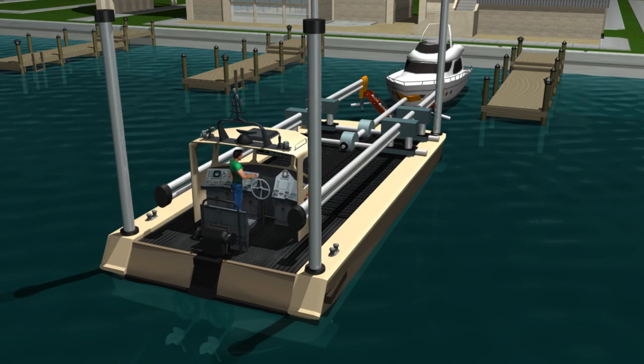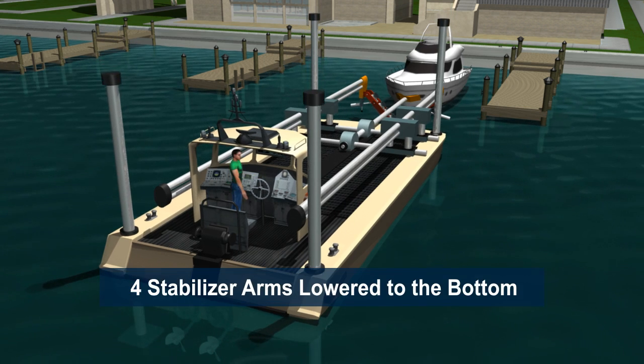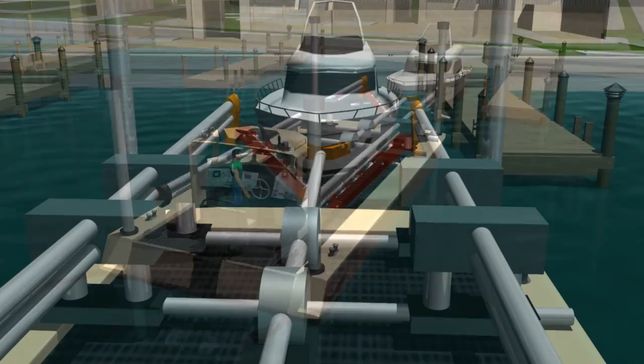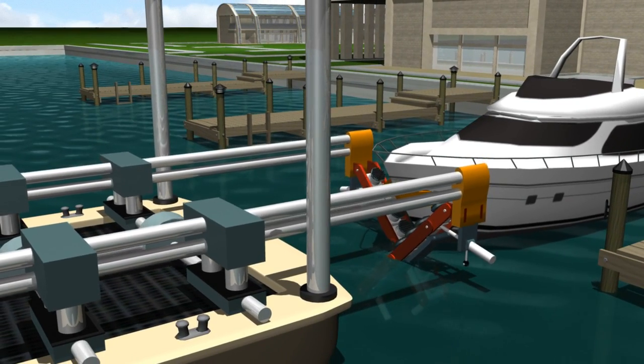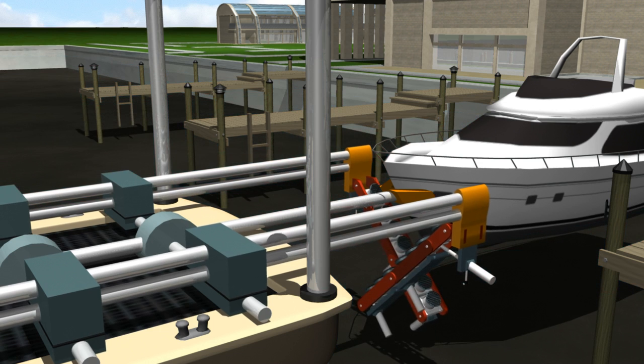The operator then moves the yacht away from the dock. At this point the stabilizer arms are lowered to anchor the hole washer to the bottom surface. Next, the brush arms are extended out and rotated into approximately the shape of the yacht's hull, also known as the draft and keel area.